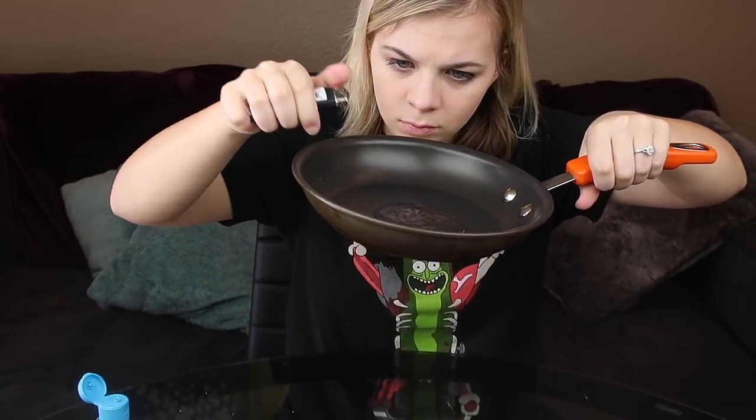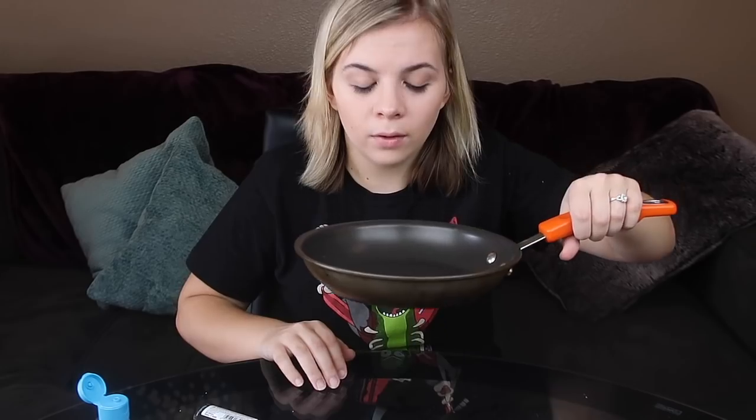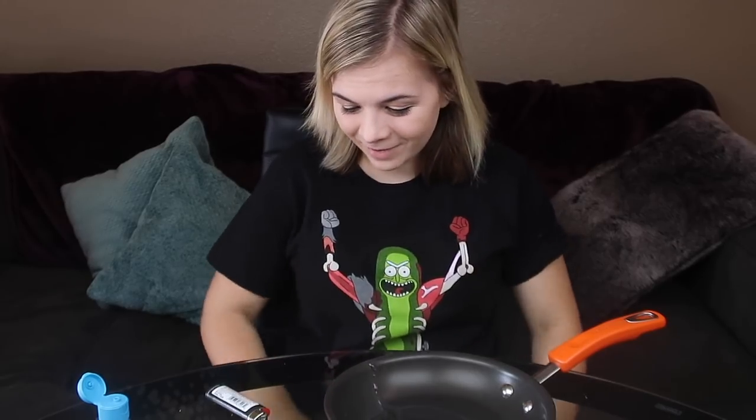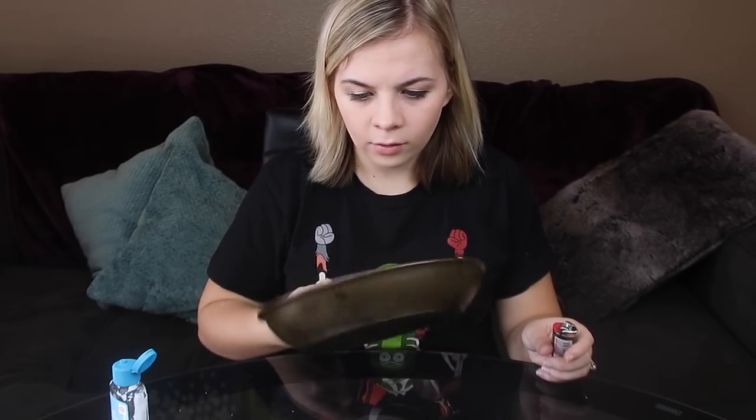I'm doing two different things for this last section — technically I guess I have two more things. I heard you could light hand sanitizer on fire, so like — snaps. Do you guys see it? You guys can't see the fire because it's like a really light blue fire. Just like that, it was out. You can touch it. Just like that, it's out like a light. If you ever needed to light a fire, you could use your hand sanitizer. That was really cool, actually super simple, nothing too crazy. Careful if you do it though.